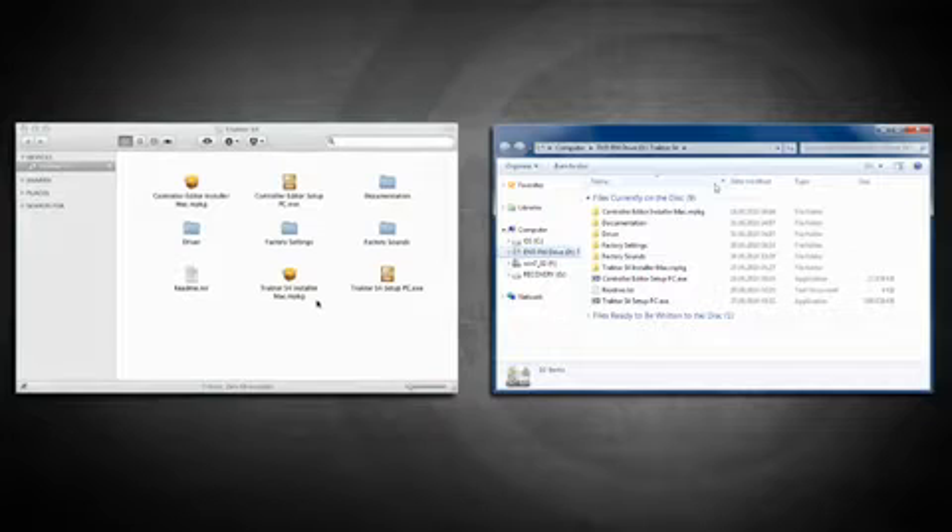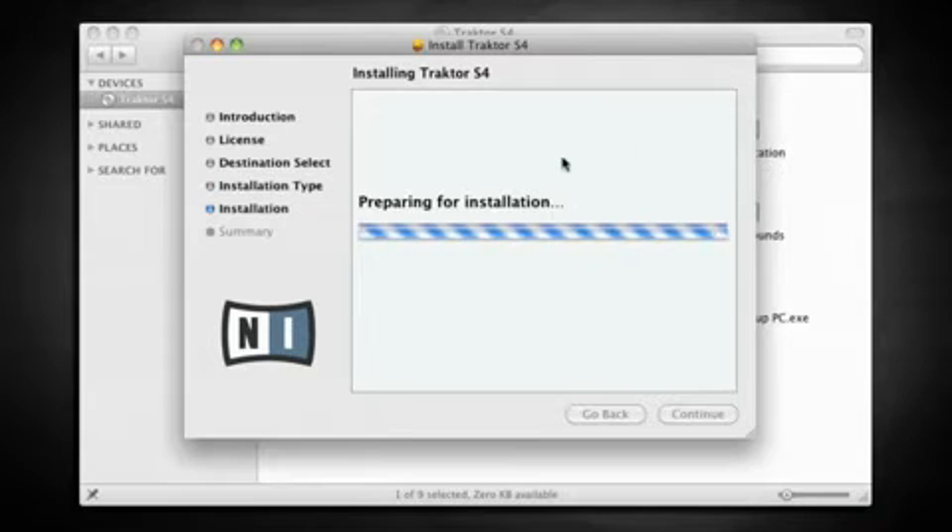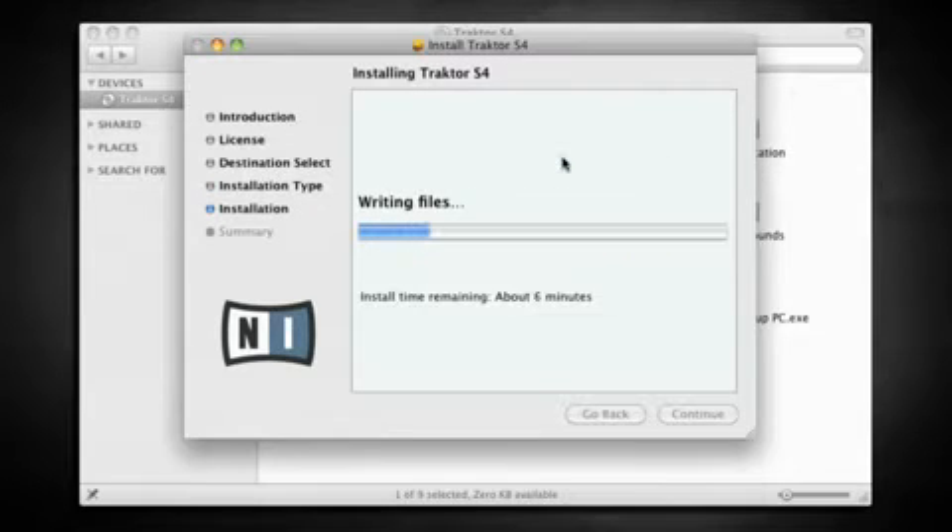Depending on whether you are on the Mac or PC, double-click either Tractor Pro S4 or Tractor S4 Installer. Follow the on-screen instructions, choosing to install the S4 driver if prompted.